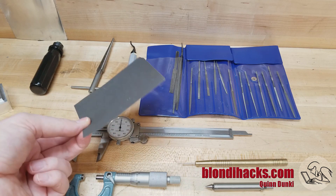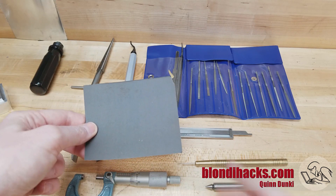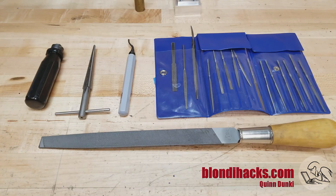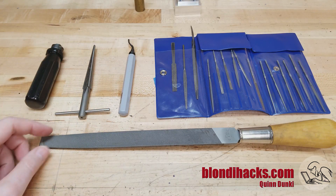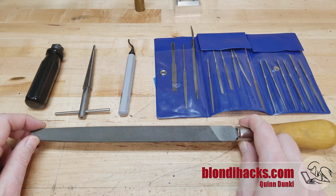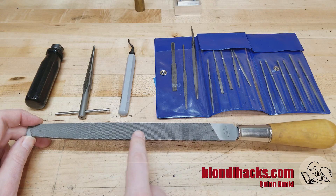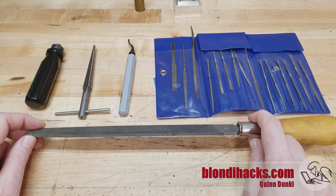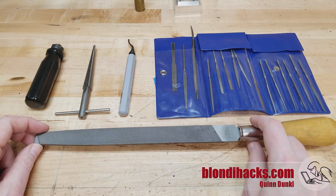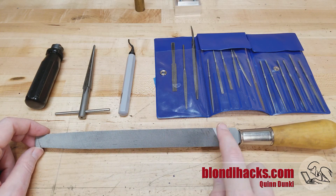Don't forget about good old emery paper — you can use this for deburring too. Now, most of your actual heavy deburring lifting is going to be done by the humble file. This is a standard single-cut mill file, fine cut, and you can use this on straight edges from parts off the mill. A very common use of this is to deburr on the lathe — let's take a look at that right now.